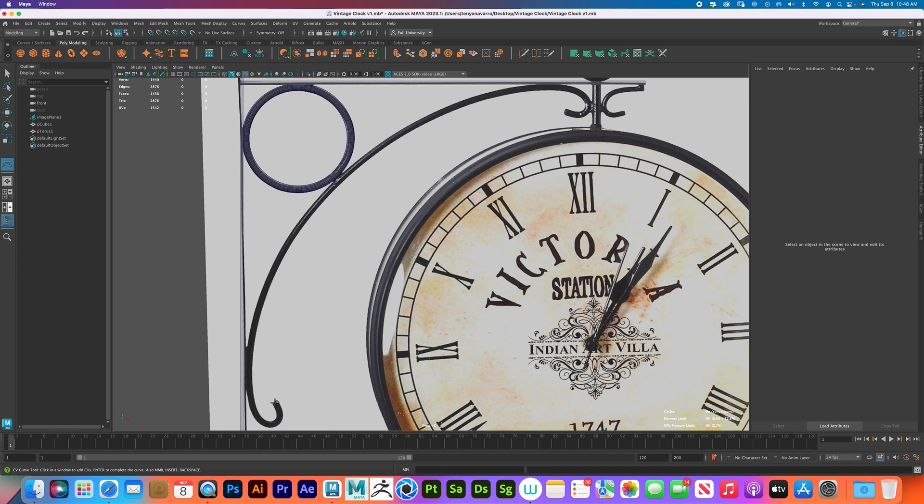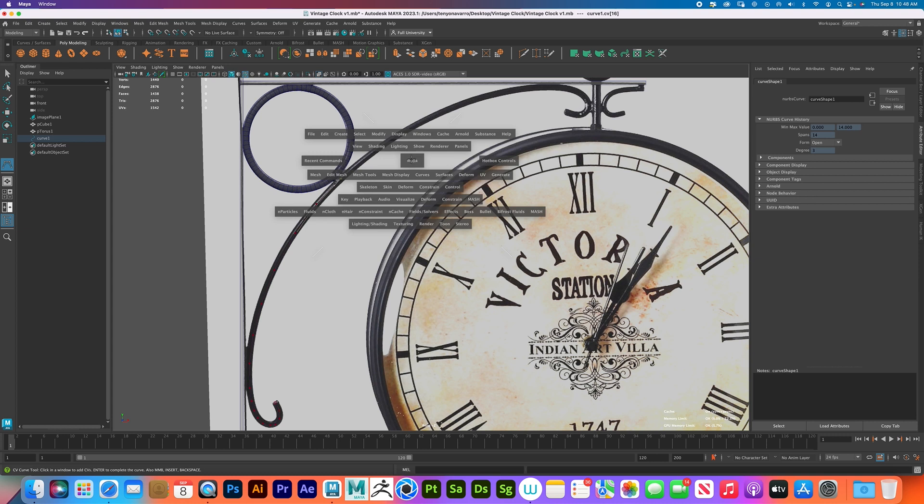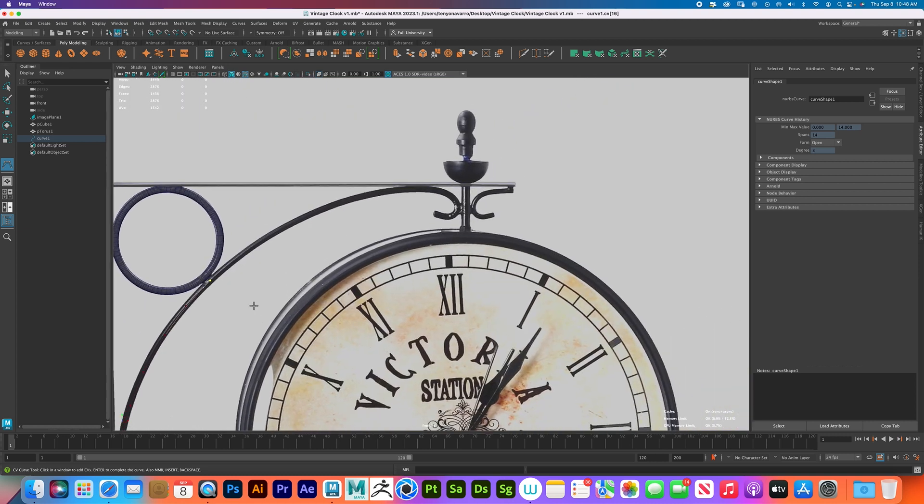Click once and use as many clicks as you need to get the right curvature, because if you don't do this the right way you'll get a weird shape. We're trying to get this as close as we can. When doing something like this, try to stay in the middle of the design as much as possible so that when we get to extruding it works properly. Once done, press Enter, then draw another one here.